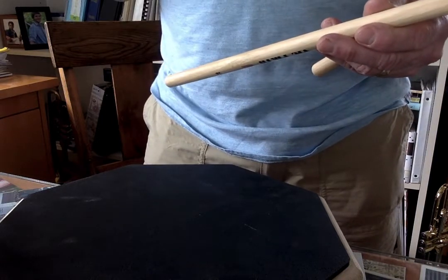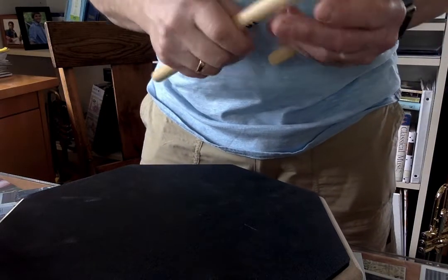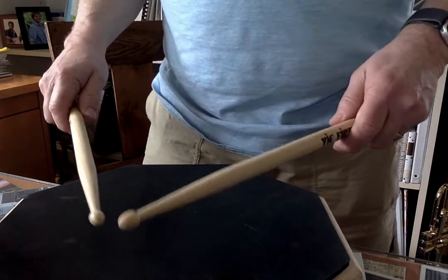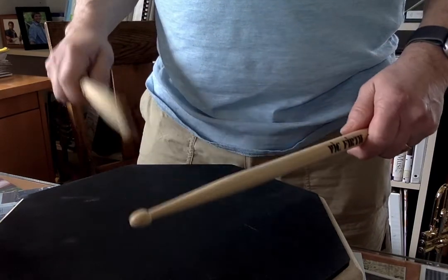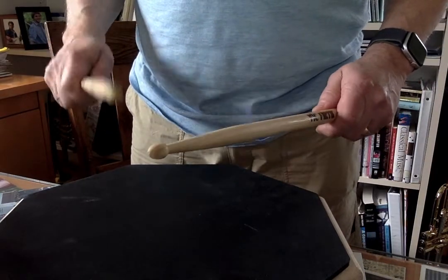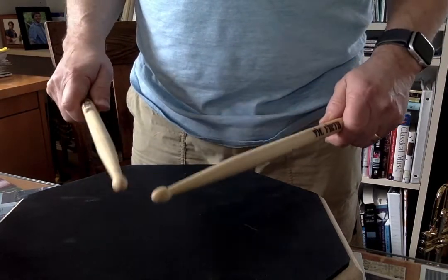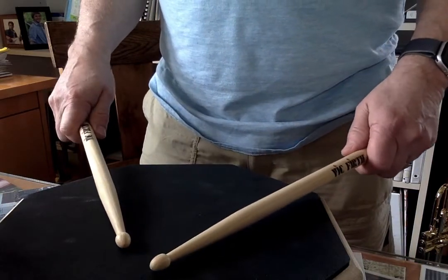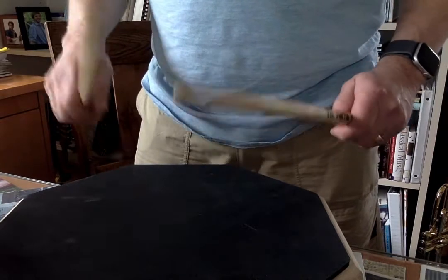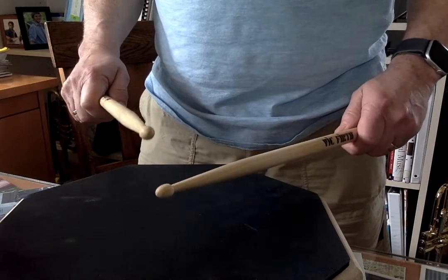The other thing is, right at the end of measure 11, you're going to want to make sure that you probably do a diddle. So you're going to go right, left, right, left, right, right, and then do the flam. You do diddles so you can get that — the stick, your left-hand stick — all right, that'll really help you.